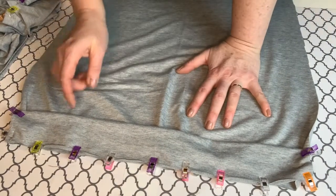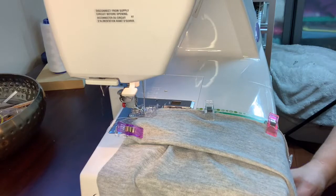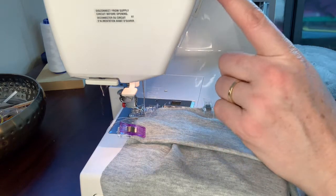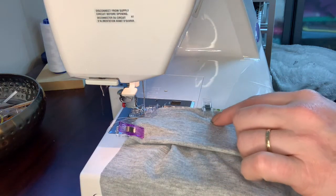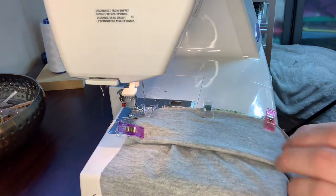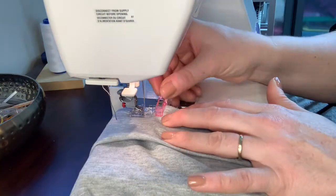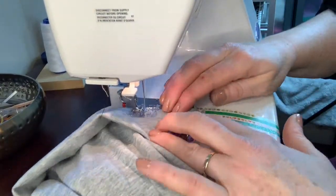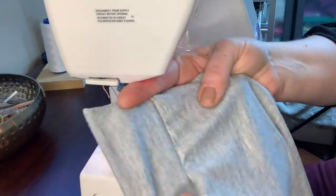The bands are now attached. I'll go to the sewing machine and sew along the edge on both sides. Make sure your needle is correct — use a jersey or ballpoint stretch needle. I've also changed the stitch to a stretch stitch. If you don't have a stretch stitch, use a zigzag stitch. If you have a serger, you can use that — it works great with knits. Take off the extra end clips and you'll see a band on the bottom of each side.